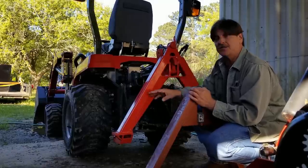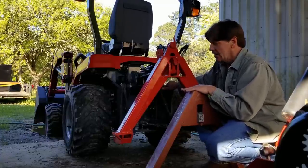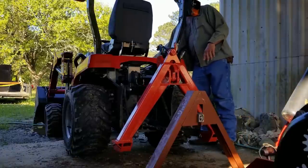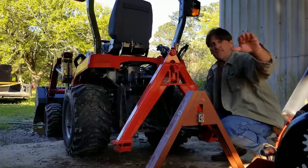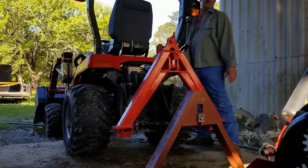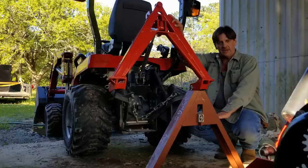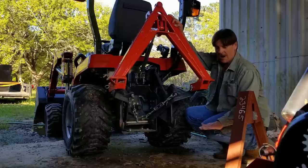One thing I notice about this style hitch, particularly with the subcompacts and compacts, is that with some implements you do not have enough height to lift it up for clearing. I'm going to drop it — that is about ground height on my tiller right now. I'm going to show you how high it would lift if my tiller was sitting on the ground. Look at the height: the bottom of my tiller would be somewhere in this neighborhood right now, which is a good height off the ground — really cool.